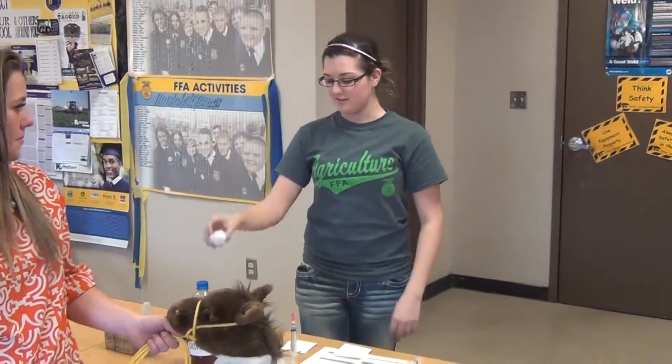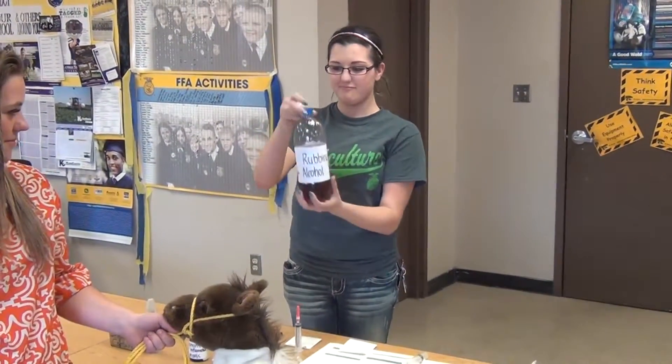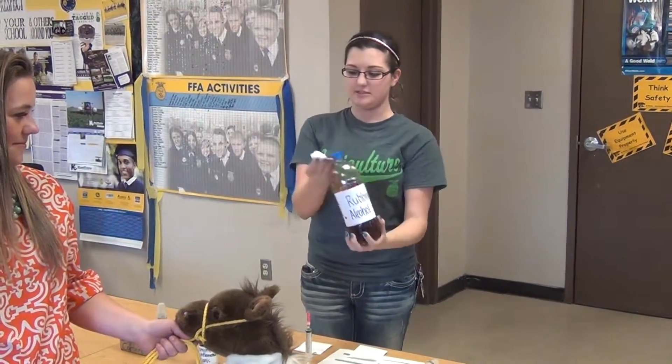Next, we're going to take a cotton ball and soak it in rubbing alcohol to get the syringe properly sterilized.